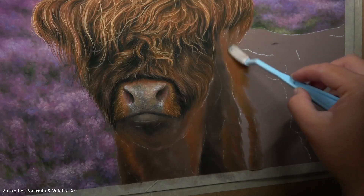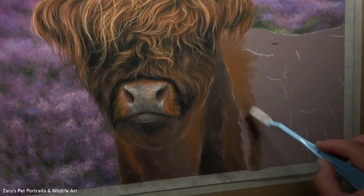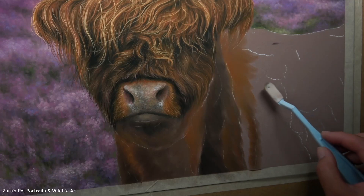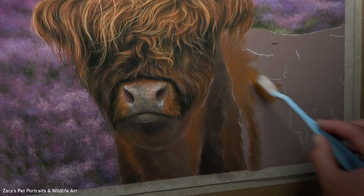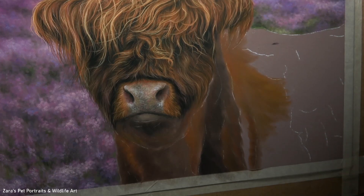Hi everyone. In this tutorial I'm going to show you some tips that you can use when drawing hair or fur in pastels. I have taken a section of a Highland cow tutorial that I've created on my Patreon channel and I'm going to focus on one section of the hair.